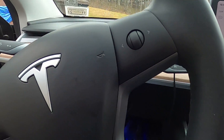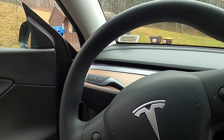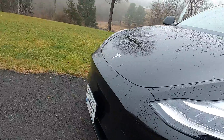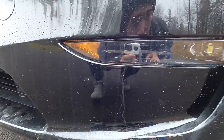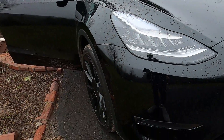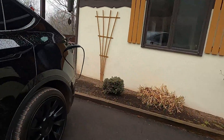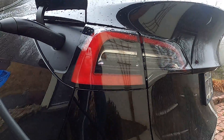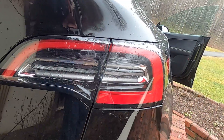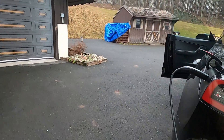Headlights and tail lights: water in the fog lights and rear tail light. It's hard to tell right now because it's raining, but at one point there was condensation inside the fog light. You guys can take a look when it's dry. I also did see water inside one of the rear lights — again hard to tell right now because it's wet outside.